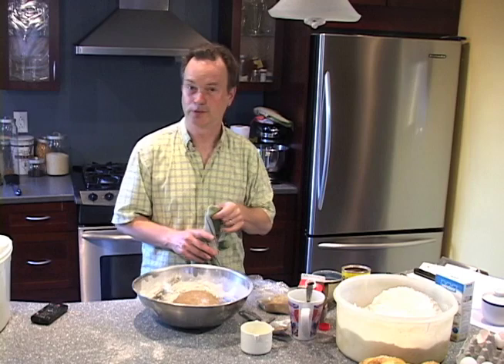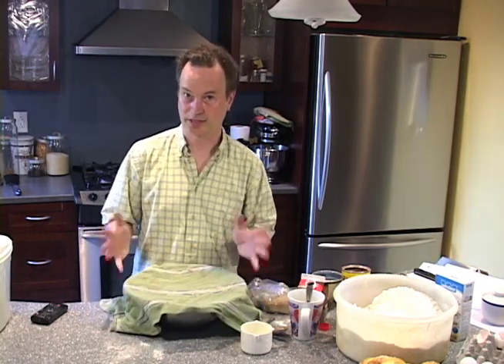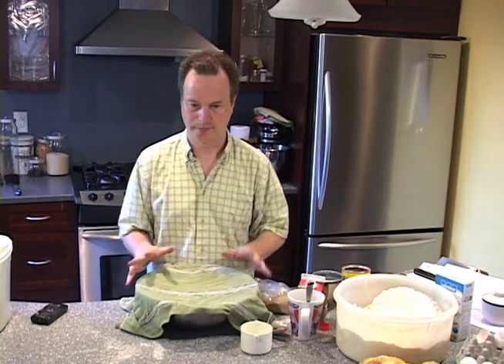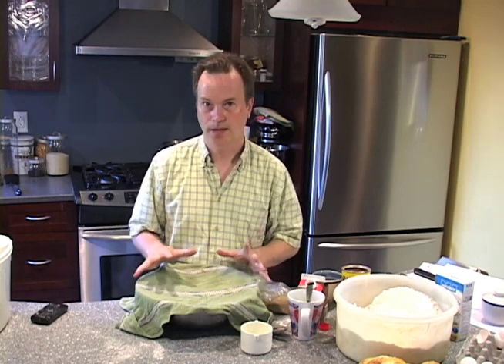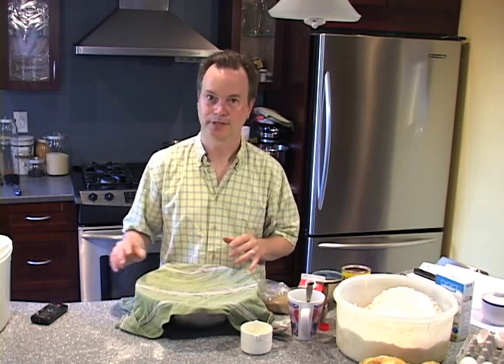Now you might've noticed I'm using a metal bowl — that's perfectly okay, as long as you're not making an acidic bread. So if I was doing a sourdough or something obviously on the acidic side, don't use metal, it messes things up. But for a sweet bread like this, it'll be fine. This is going to rise for about an hour or so, and then it'll be ready to go. I'll come back and show you what to do next.